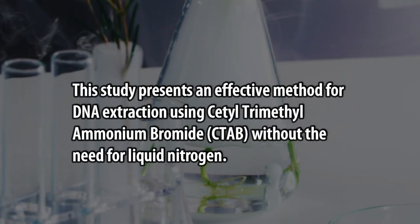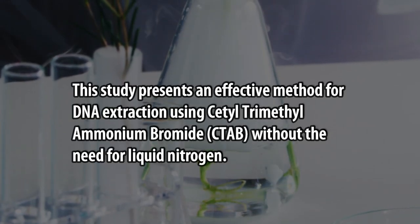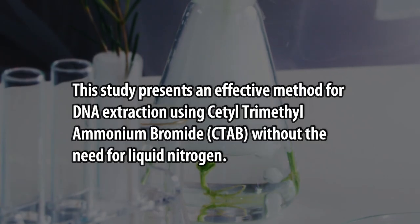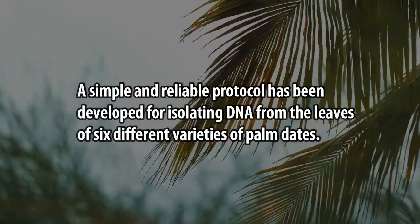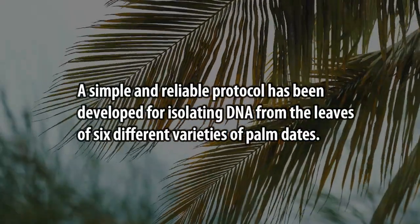This study presents an effective method for DNA extraction using Cetyl-Trimethyl-Ammonium Bromide, CTAB, without the need for liquid nitrogen. A simple and reliable protocol has been developed for isolating DNA from the leaves of six different varieties of date palms.